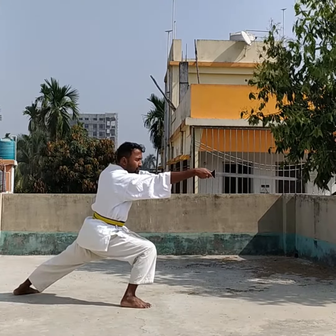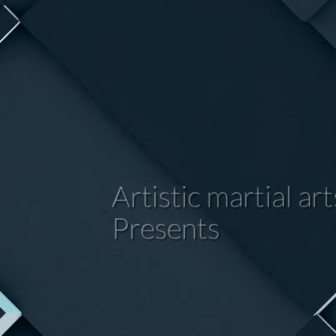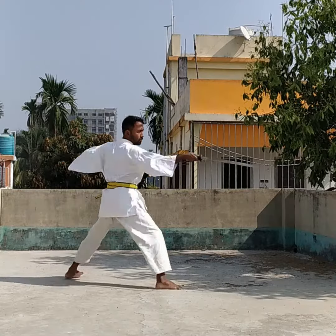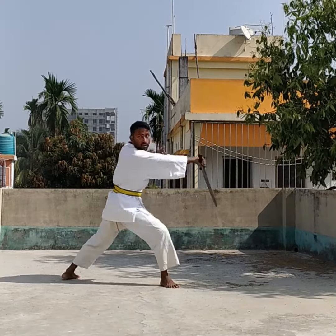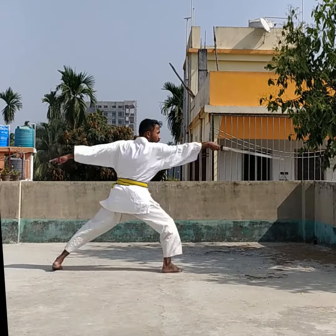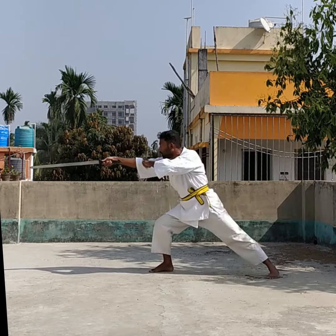Now, how to use this attack for your benefit in combat. Here is my strategy: first use a sword thrust, then counter, and again a sword thrust.